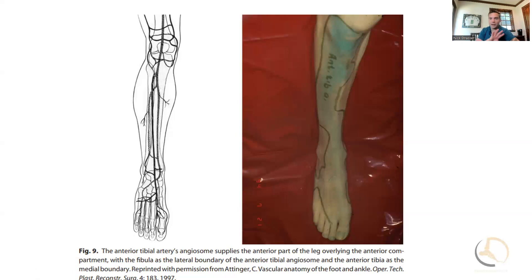Another advantage of that lazy S modification is that you tap all that retinaculum down and it lays right on top of that anterior tibial tendon, which really seems to minimize the bowstringing. So that's one of those modifications you can use if in a pinch.